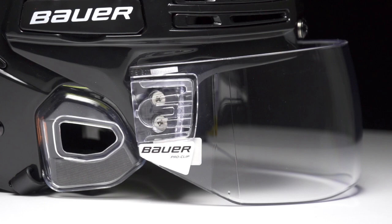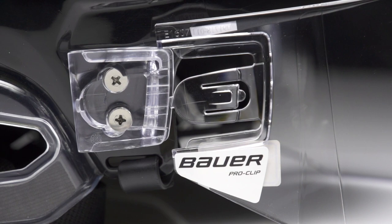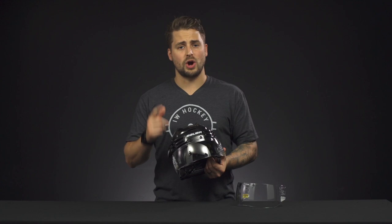Now unique to the ProClip line is their mounting system. You have two mounting plates on either side of the helmet that allow the visor to easily clip in and out. So if you end up with a really badly scratched or damaged visor, you can easily replace it without buying any of the hardware. The straight cut visor also comes in a pack of two, so you're always ready to play.